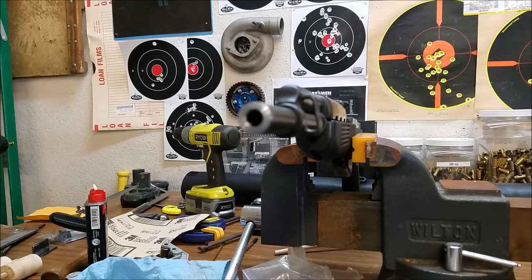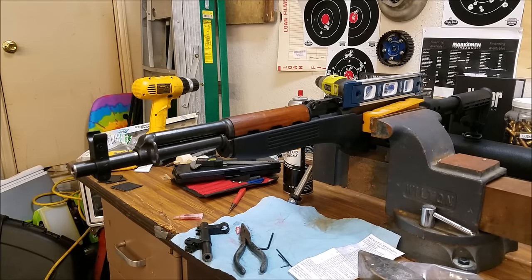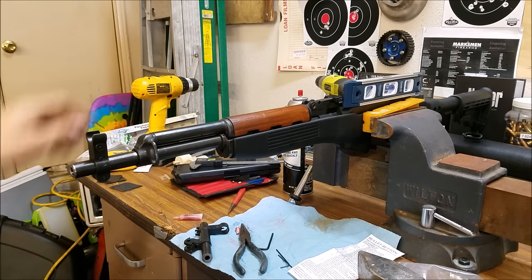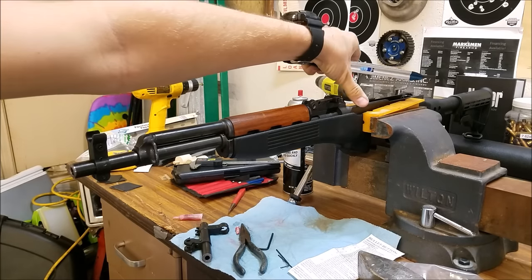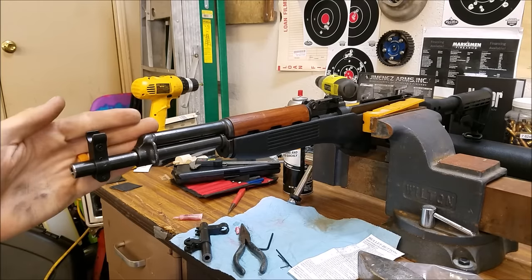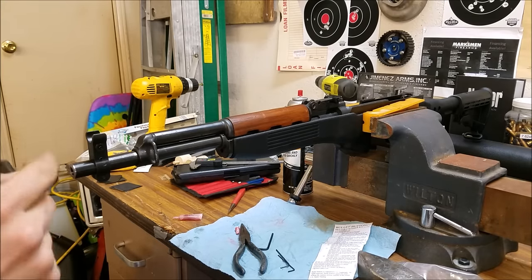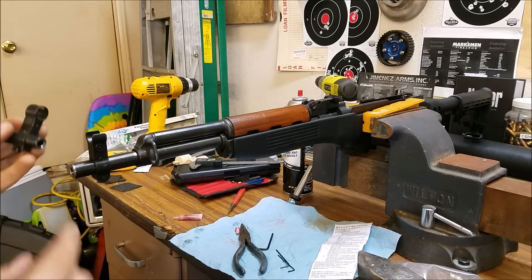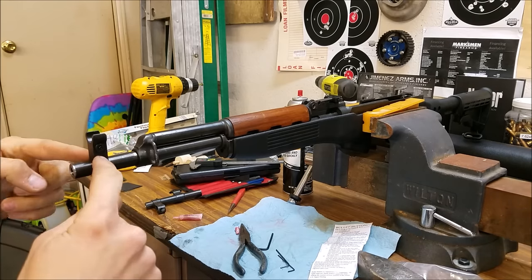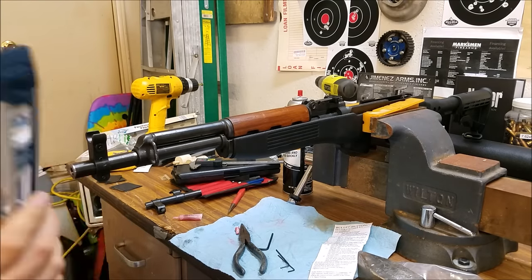Next up we're going to install our front sight. When you're installing your front sight, make sure your receiver is level. I've leveled it here in the vise on the flat part of the receiver, so we know it's level. Then slide your front sight on here — it'll come with instructions, it's pretty much common sense. This sight came with a barrel clamp and front sight included, so I didn't have to remove my old one. It comes with a main set screw at the bottom, two small set screws for the top of the barrel, and then the front sight components.